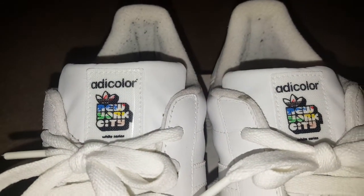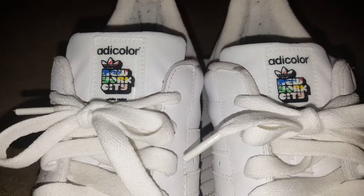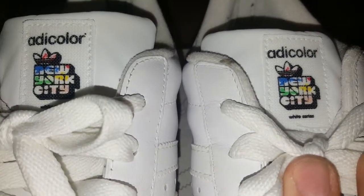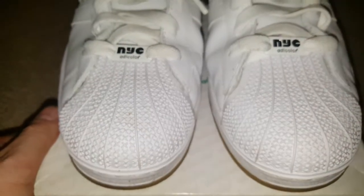Hello, welcome to Rex Factor. Here we go, here's the next video. These are the Adidas Superstars W6 NYC White Series Edition from 2006. And yes, they are Superstars.